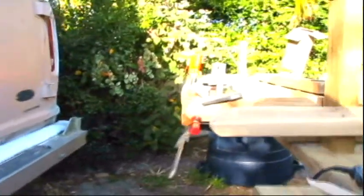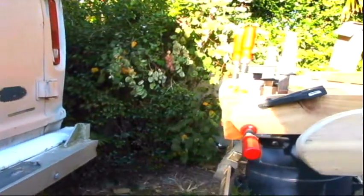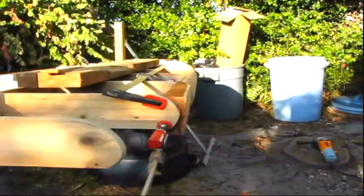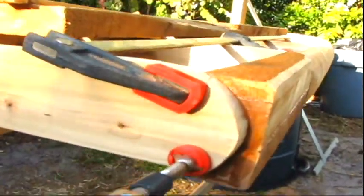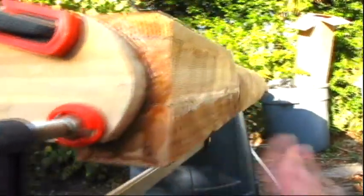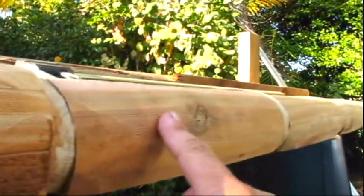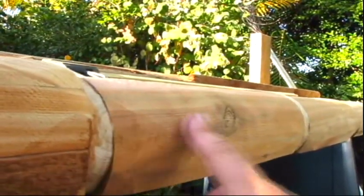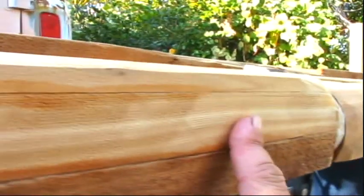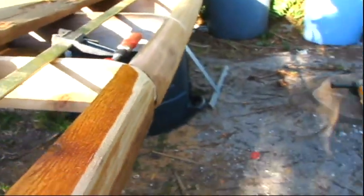Now we're a little farther along in the project — this looks like weekend number three. We come over to this side where you can actually see I've done some grinding. I'm showing how much farther out it is and how it's going to look, and we just work it down slowly in incremental steps. You don't want to take off too much because then you end up with a small board.